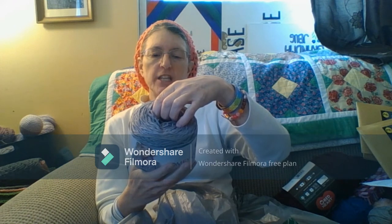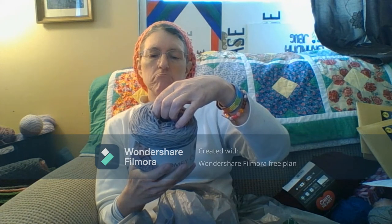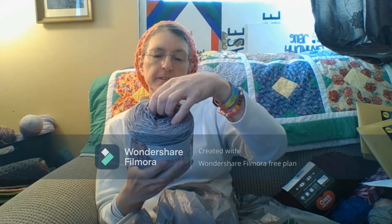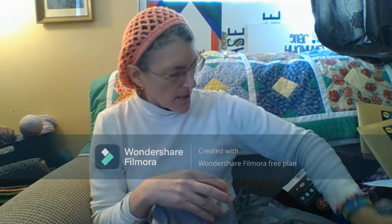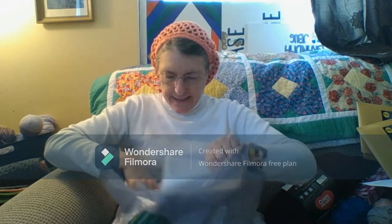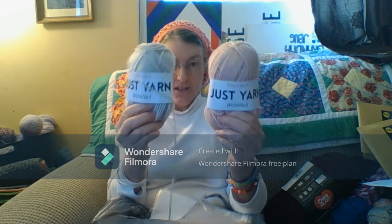The washing instructions on this say machine washable and dryable. This is 50% cotton and 50% polyester. I also got one in this color and one in this color.